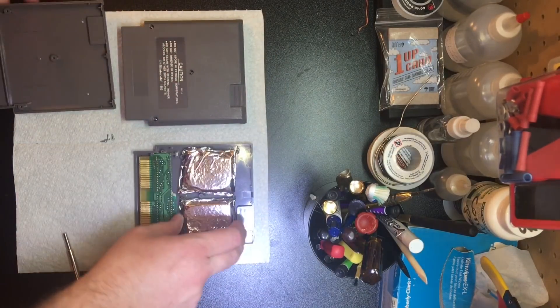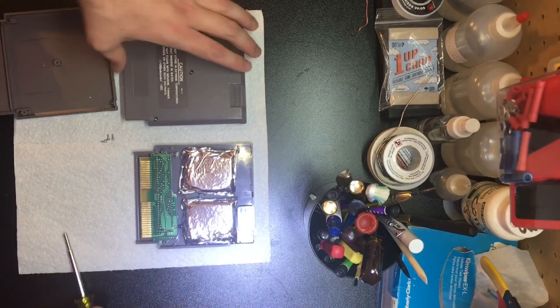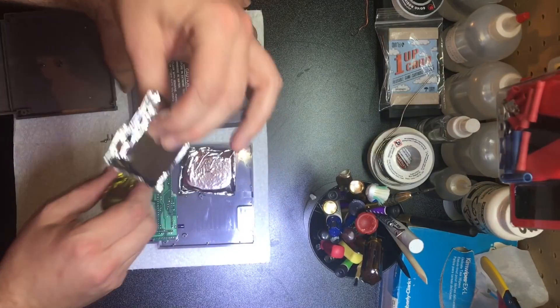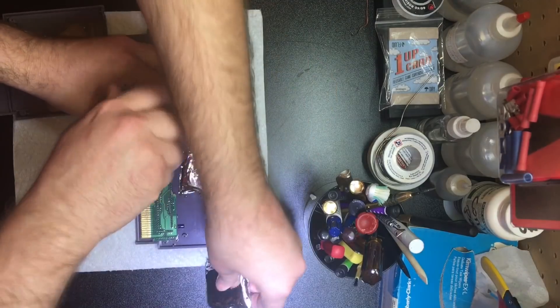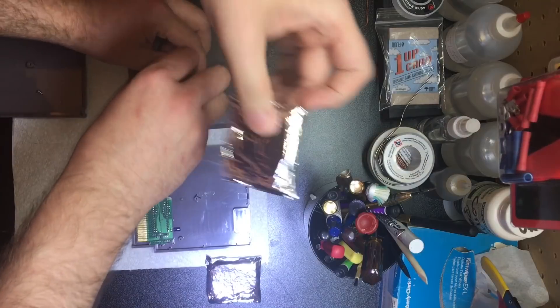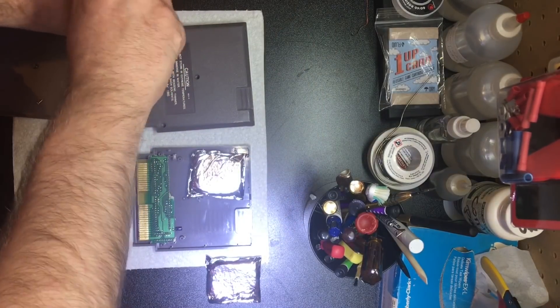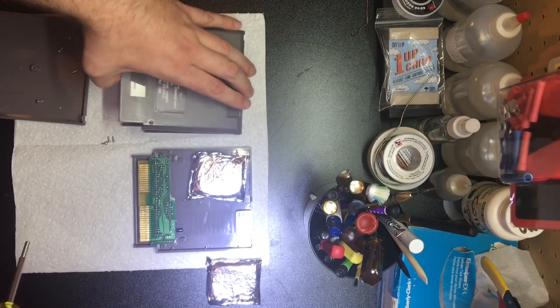Oh my God. What is that? There's definitely something in here. I have no idea. It's not really that heavy though — it feels super lightweight. Since it's on April 1st, hardly anyone's going to believe us. Now I've got my fingerprints on it, so I might be destroying evidence. It's like astronaut ice cream or something. Someone definitely hid something in here.